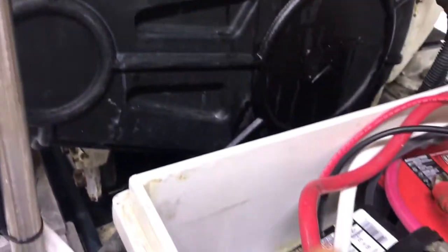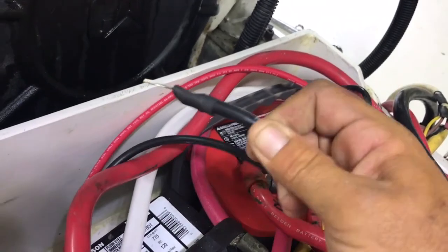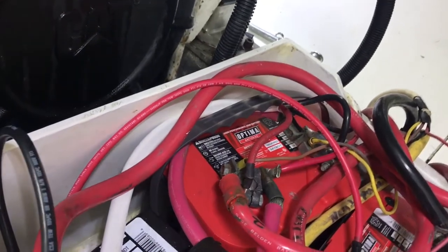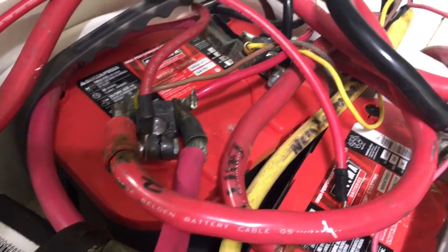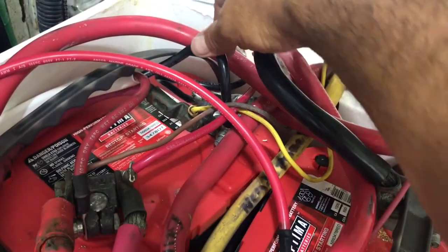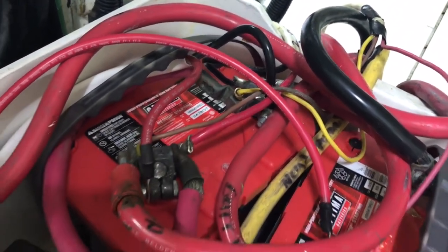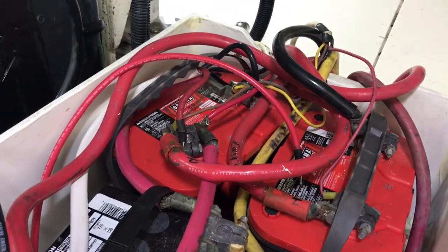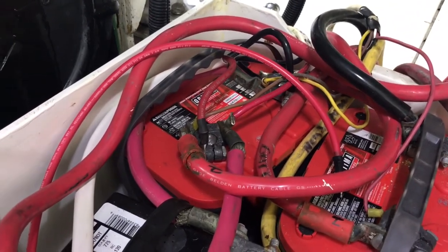Now I've got the six gauge wires run. I went and crimped some ring terminals on there and made sure it was nicely heat shrunk. As you can see I've already got one connected — the red wire to the positive side of the battery and the six gauge negative wire connected to the negative side. This is a 12-volt system, so I'll go ahead and hook those wires up and show you the Hubble plugs on the other side and the system we have set up.